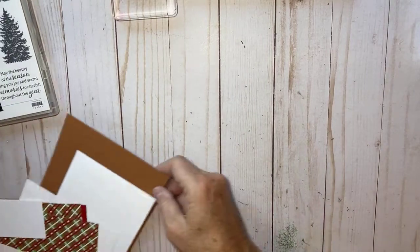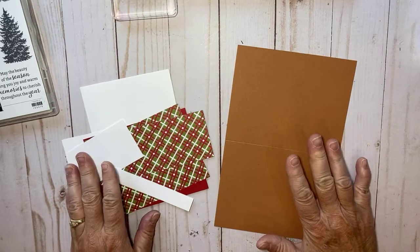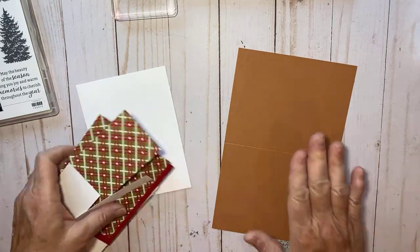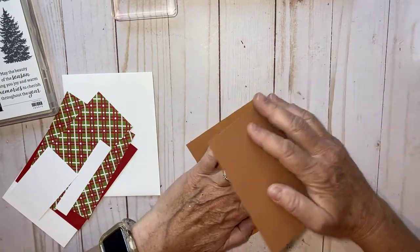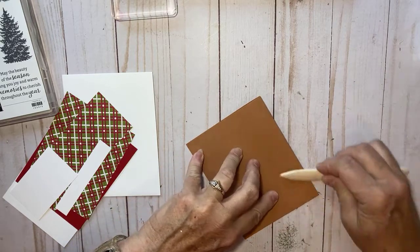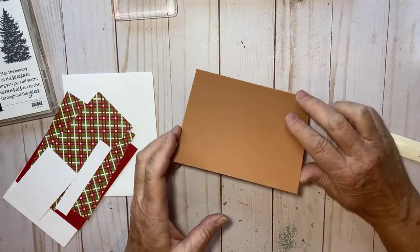I saw this card on Pinterest. There are so many variations I don't even know which demonstrator to give credit to, but I kind of took it and made it my own. I have a card base here — this is called Cinnamon Cider, it's one of the in-colors and also a color from the Designer Series Paper. That's going to be our card base.